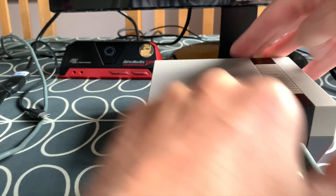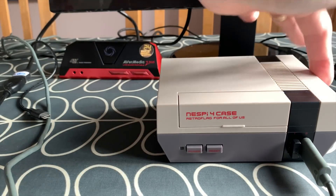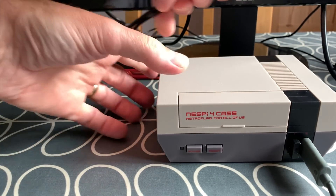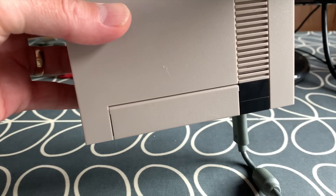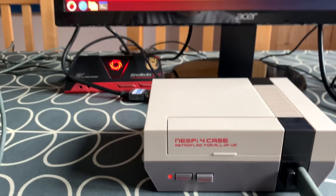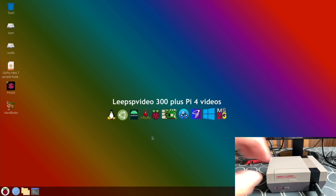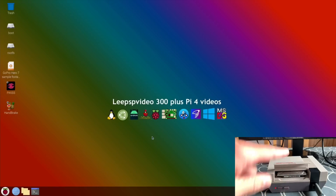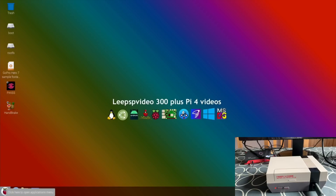I'm plugging in my wireless mouse and keyboard adapter and Xbox 360 controller. I've already got an SD card in there with Raspberry Pi OS on it, and because that's in it won't boot from the hard drive. I just want to show how it works in terms of how you would set it up if you wanted to install RetroPie. The hard drive is already in there but it's booting from the micro SD card.